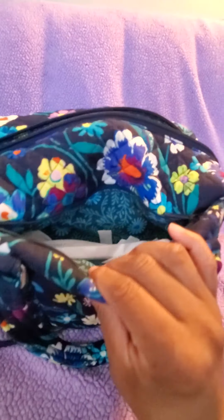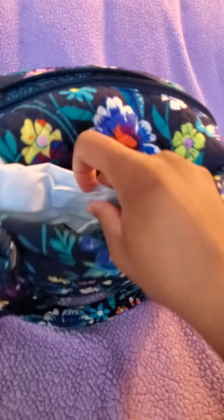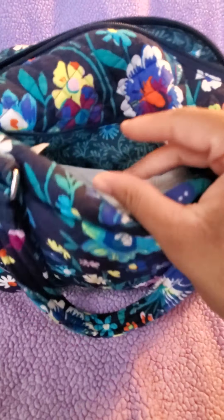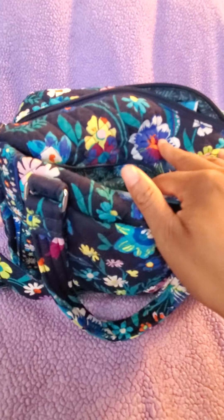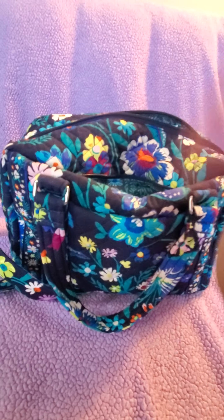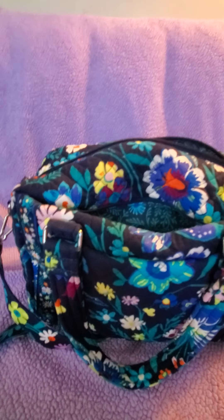There's also another hidden compartment here. I keep disposable face masks in here — a bunch of them — because we're in the pandemic, so if we go out I have masks for everyone in my household: myself, my husband, and my three kids. Just in case we're running out the front door.